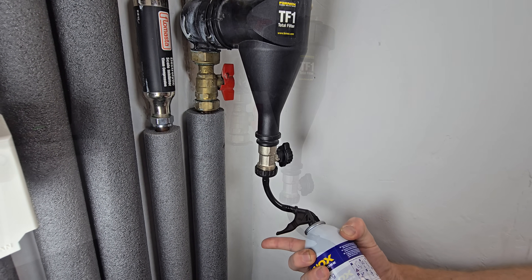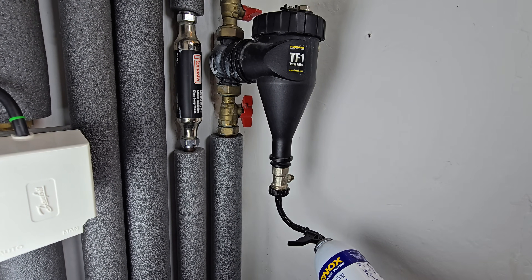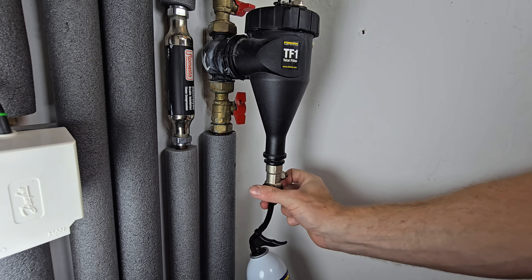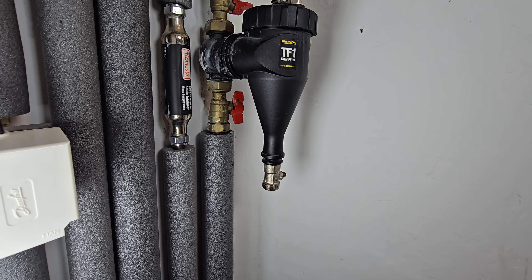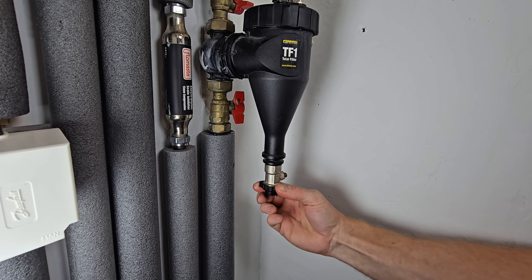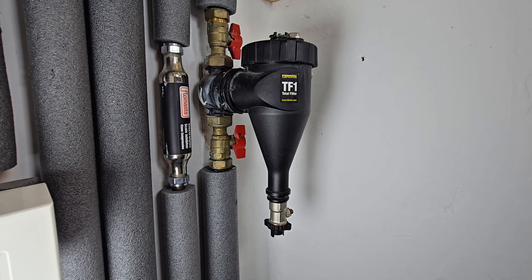Once complete, turn off the drain valve and remove the adapter and can. You may get some residual water come out of this part of the filter, so have some tissue ready to hand. Replace the drain valve cap, then open the outlet valve, and you can now turn on the boiler and run the system.